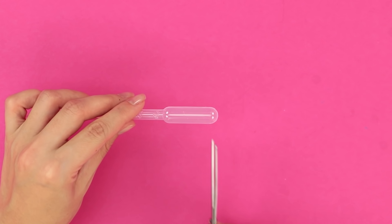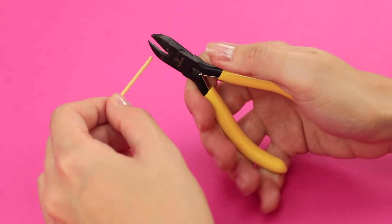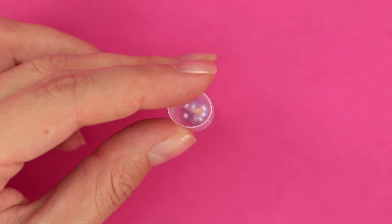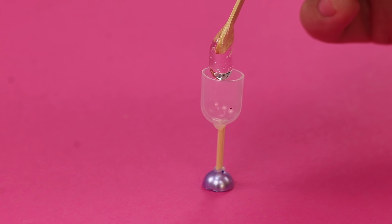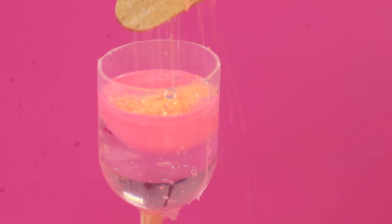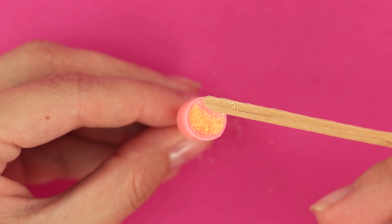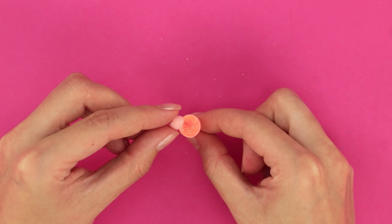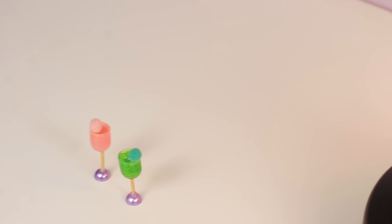For this recipe, you'll need another pipette. Cut off the round end and take a toothpick. Use pliers to cut it into several parts. Put a piece of toothpick on half of a bead and the cut part of the pipette on top. Cheers — it's a little early for that! Fill the glass with transparent gel. Add just a drop of colored polish, fill it with glitter, and mix it up with a toothpick. Add some more glitter on top. Put a mini pom-pom on a piece of wire and insert it into the glass instead of a straw. Bake it under the UV lamp. Drinks are served — let's toast to these crafts!